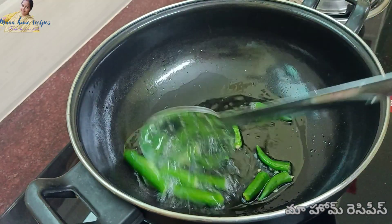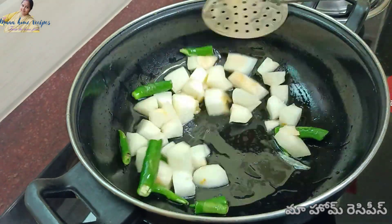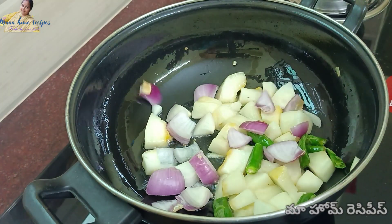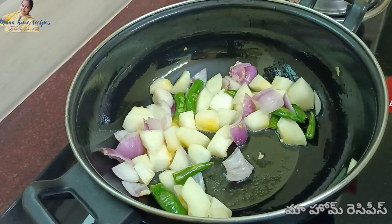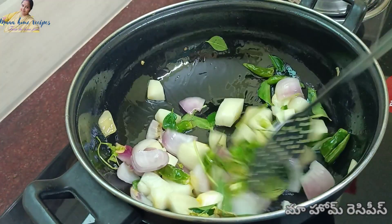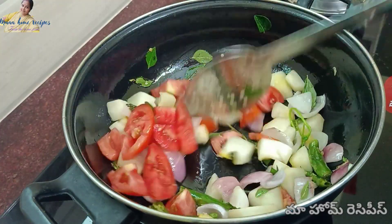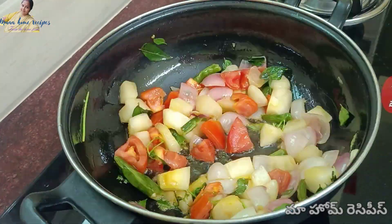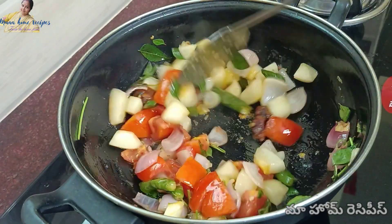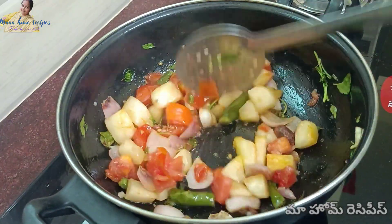On top of the bowl, add a waffle. Add some fry-frying. Add a little spicy. Add a half spoon and fry it all in the oil.